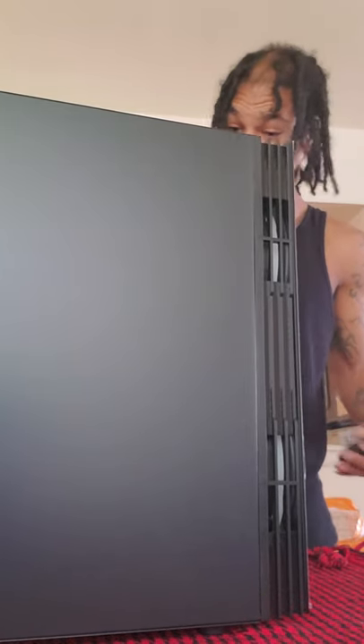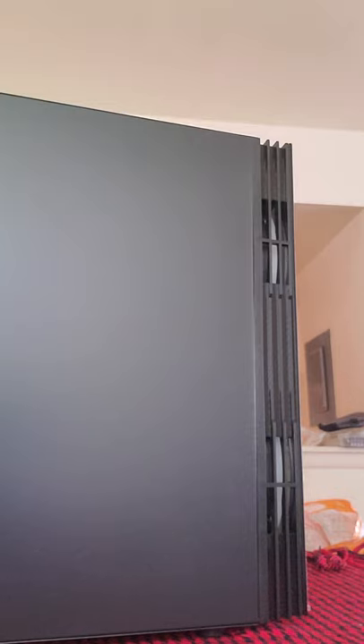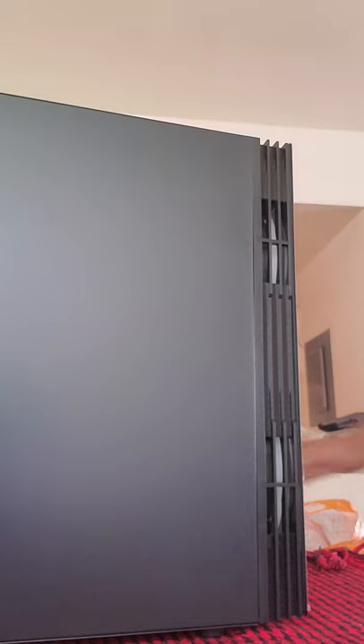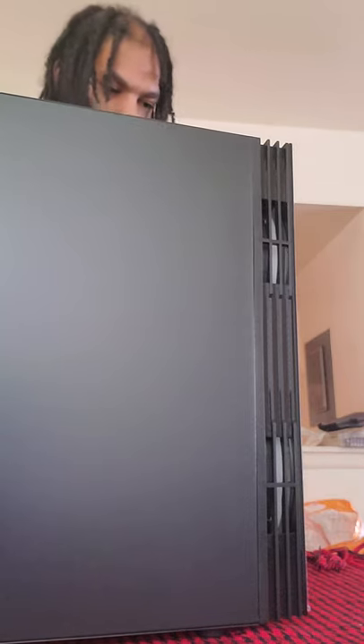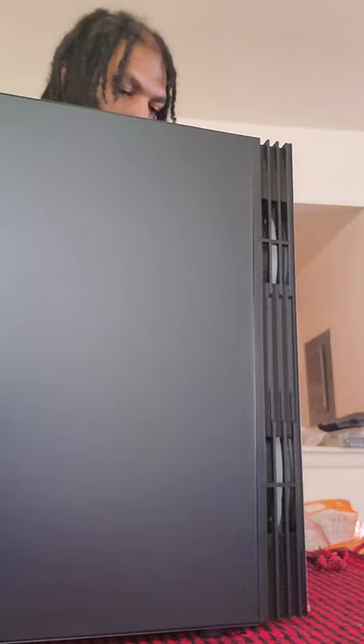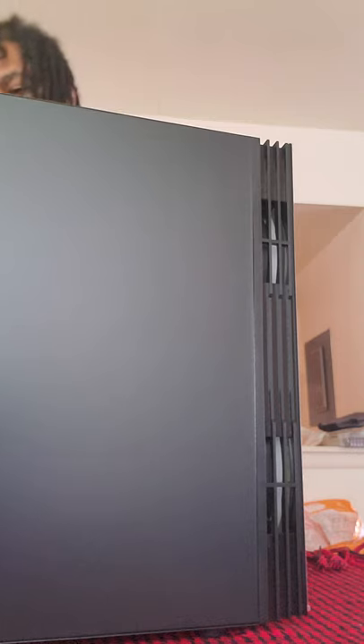Thank you all for sticking around. We're going to unscrew the screws to take our tempered glass off — starting with the top so the glass doesn't pop off from the bottom. We're not going to rip the plastic film off just yet; we're going to wait until it's fully put together, then we'll take the tempered glass off.